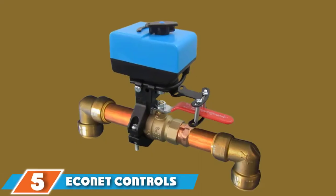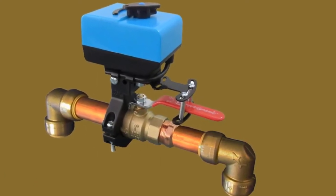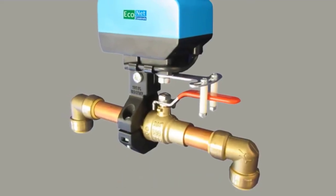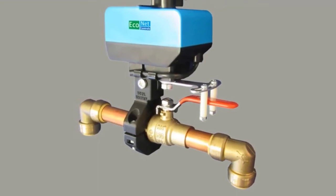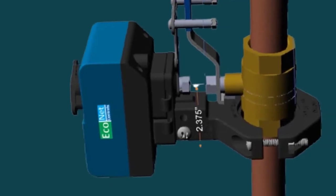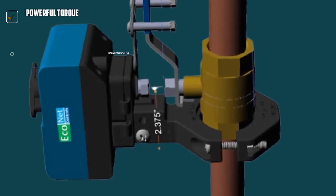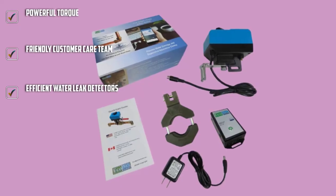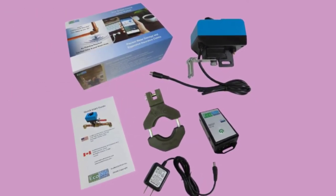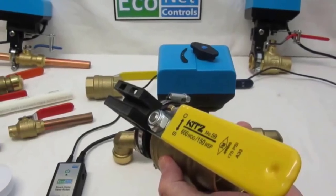The number five position is held by the Econet Controls EVC200. This device is easy to install and requires no additional plumbing. It is compatible with any Z-Wave controller and can be installed on an existing water valve, so you don't have to make any changes to your existing water system setup. This unit can fit onto existing valves without needing additional tools, and it features a Bulldog valve system with a powerful torque that easily shuts off tough valves.